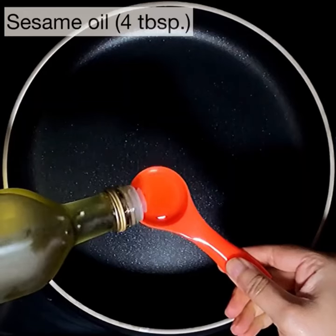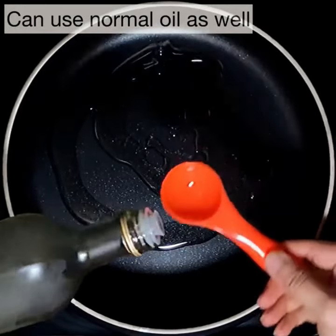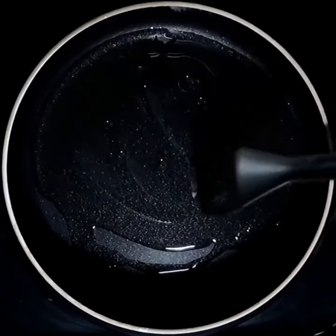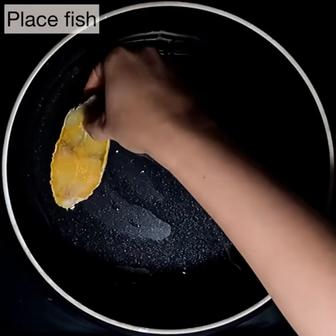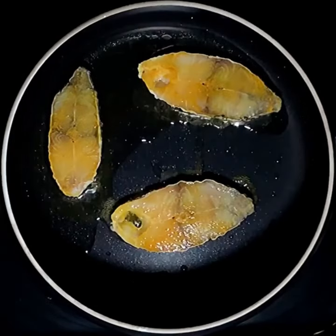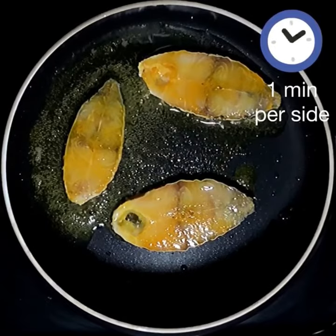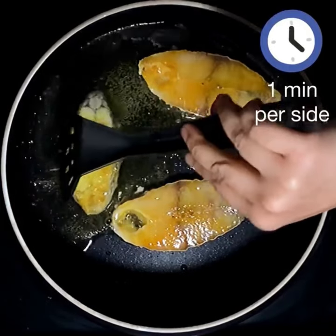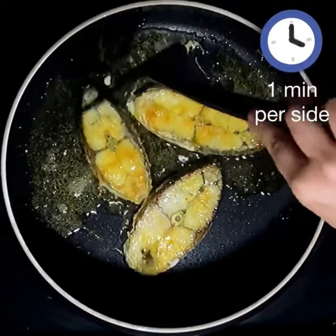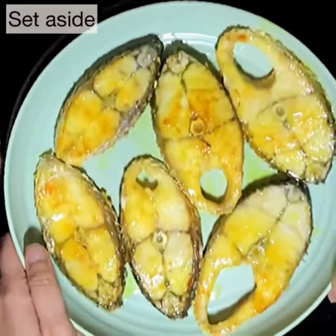Add four tablespoons of sesame oil to a pan — you can use normal oil if you wish, and you just need enough to coat the surface of the pan. Set the pan on medium-high heat and place the fish pieces in. We want to only very slightly fry the fish so it holds its shape in the gravy — over-frying will dry it out. One minute per side on medium-high heat is more than enough. Take out the fish, finish frying the rest, and set aside.